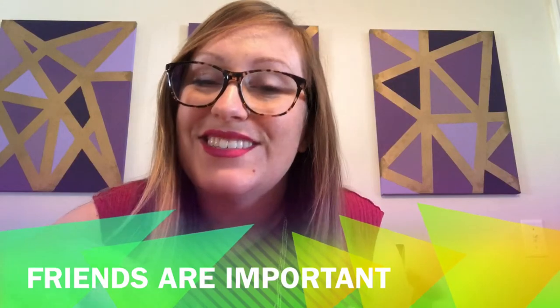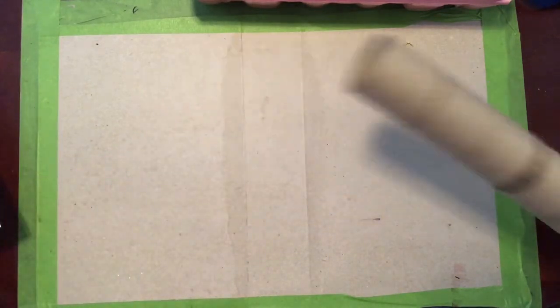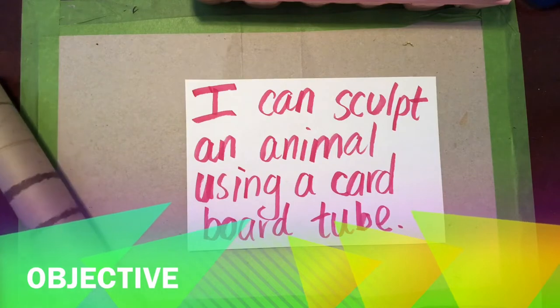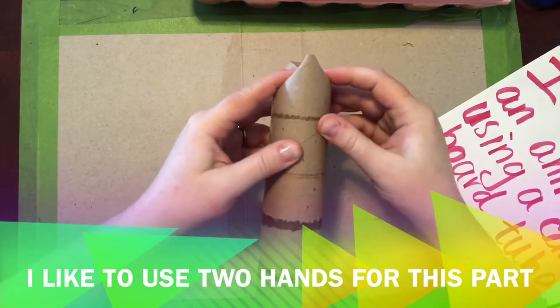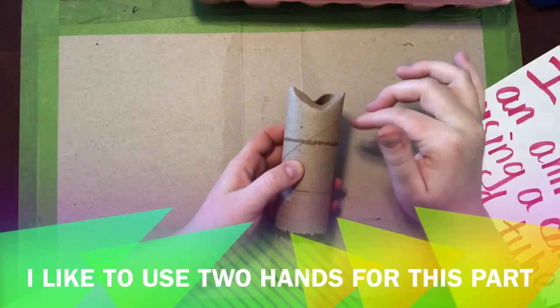I'm going to turn this one into an owl and then I'm gonna turn this one into an owl because every owl needs a friend. So boys and girls, let's get started. We're going to be making some owls from toilet paper tubes, but if you don't have any of those around, maybe you have one of these — a paper towel tube. It's the same material, which is cardboard. So that's our objective today: I can sculpt an animal using a cardboard tube. If you took the tube and folded the top in a little bit so it looks pointy, when you turn it to the side it's gonna have these little ears and you could make a really tall owl or a really tall cat.